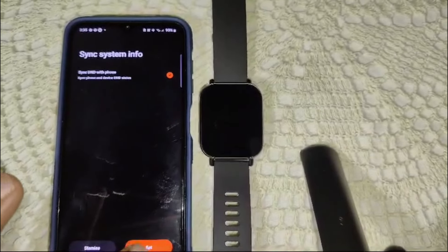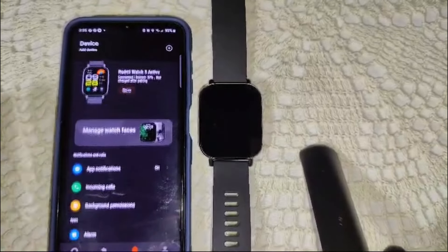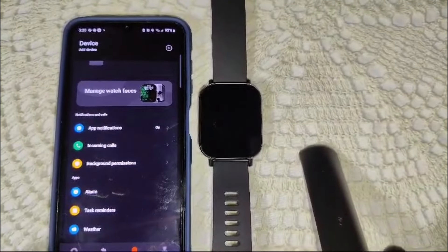And now you are connected — the Mi Fitness app is linked to your Redmi Watch 5 Active and Android phone. Thank you for watching.